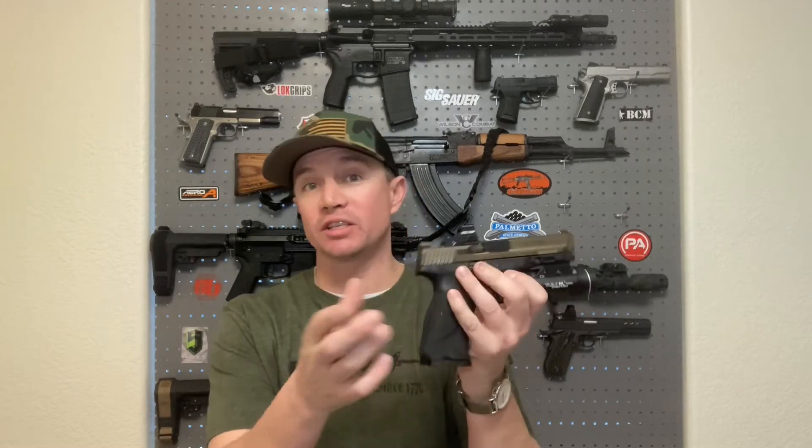With iron sights you look for that front sight, get your sight picture, and take your shot. Part of the whole point of red dots is to speed up your shooting and speed up target acquisition, but for a lot of people it actually slows them down at first, and that discourages them. I'm going to tell you how I got faster with red dots as soon as I put my first one on a pistol — it's a fairly simple thing and doesn't take a lot of time.